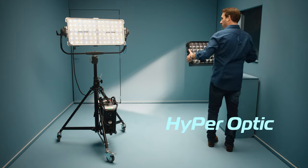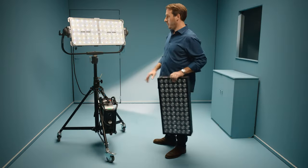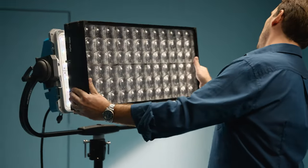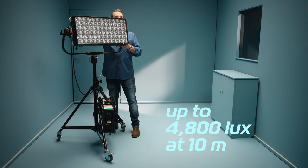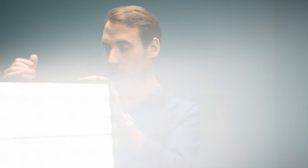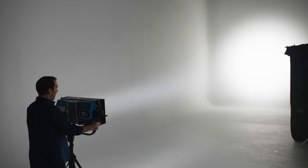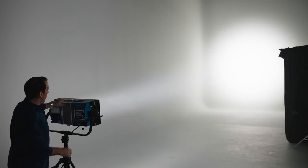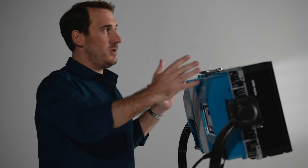This one is truly spectacular — not only because it's IP rated, but the major bonus for me is one of the accessories called the Hyperoptic. It consists of 72 individual lenses which fit natively on the rectangular source and gives you an extremely high-performance, high-output focal sphere. So you can see here that it's taking a rectangular unit but projecting a circular beam like a spotlight, which is absolutely mind-boggling.